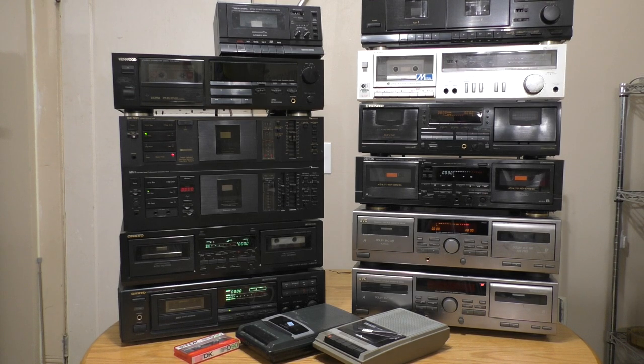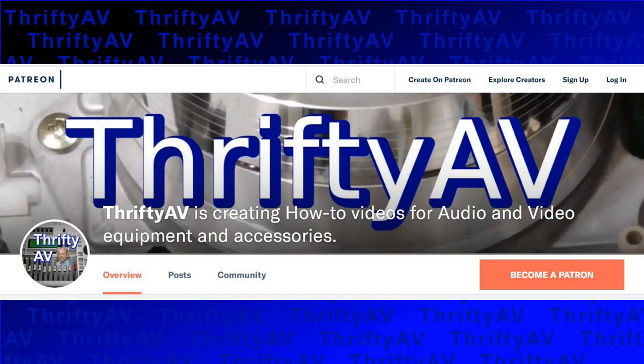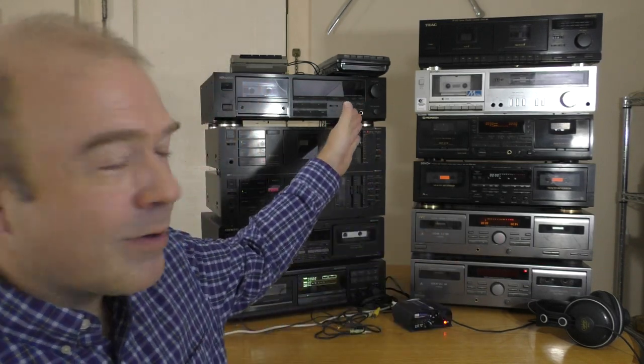I noticed some flutter on that recording, and I'm thinking a new belt might help things out. You may have noticed that the decks I featured in this video all lack auto reverse — I plan to save this feature for a future video. I have also set aside decks that have obvious belt problems as I await a shipment of replacement belts. I hope you've enjoyed part one of Cassette Deck Confessionals on ThriftyAV. If so, please like and subscribe. If you have other ideas cassette-related that I should cover in a future Cassette Deck Confessional, please comment below. I have recently started a Patreon account under the name ThriftyAV — any pledge would be appreciated and help me buy more cool stuff from the thrift store. Thank you.